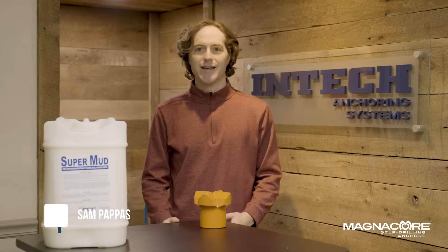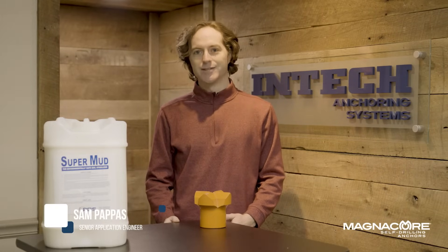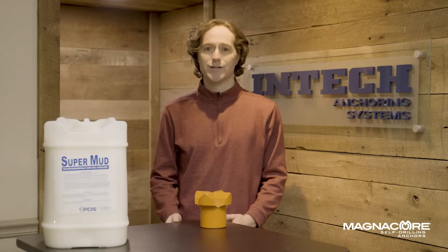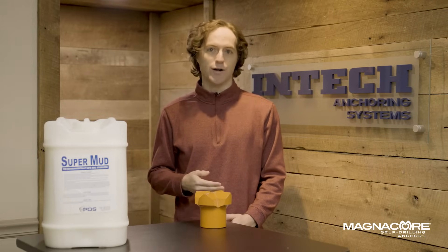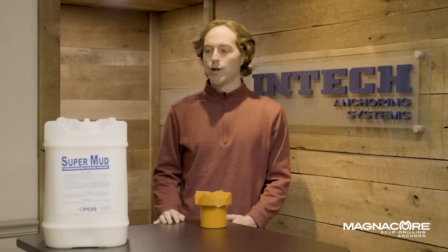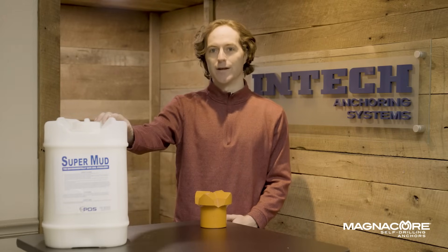Hi, I'm Sam with ENTEC and one of the most common things we get asked about installing hollow bar is what fluid to drill with. So with hollow bars, you can actually drill with just water, a water and grout mixture, a structural grout mixture, or you can add mixtures like this super mud.